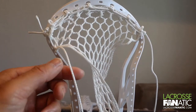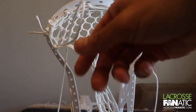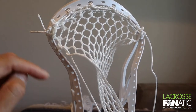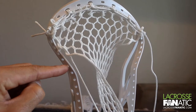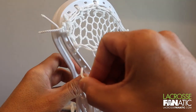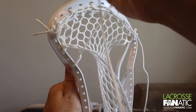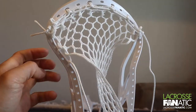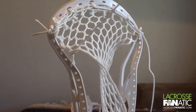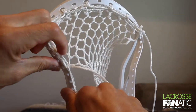Take that line again, feed it down from back to front through the next diamond here. We're going to skip one hole, so it's going to be the seventh hole. Feed through the seventh hole from outside in, pull that nice and tight.